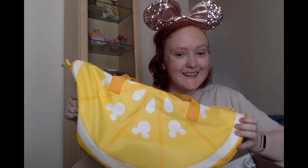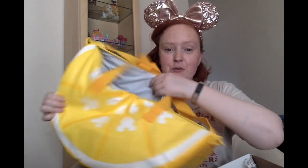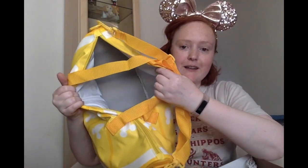So the next item that I'm pulling out of the box is the lemon wedge cooler, and I'm super excited. You can't tell, but it's really well insulated and it's a nice sturdy bag. So it's going to be perfect for doing picnics or going to the beach.